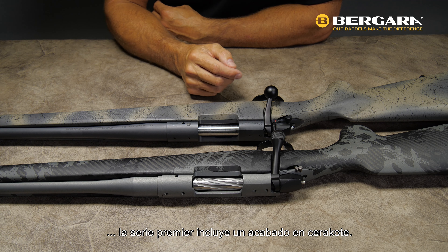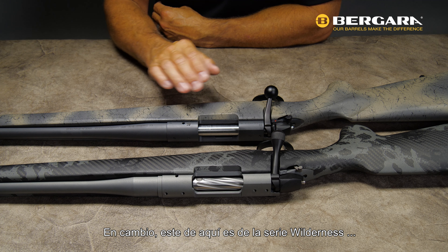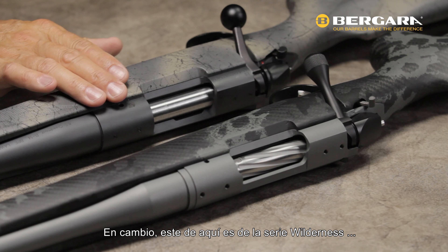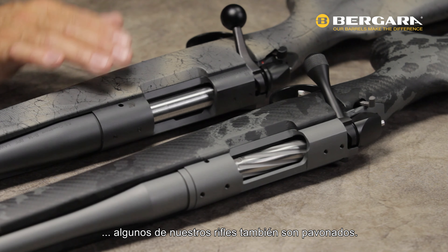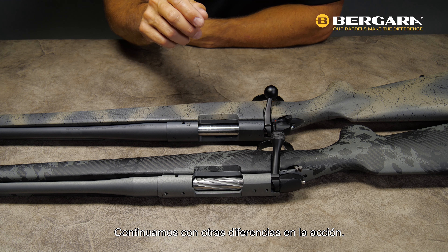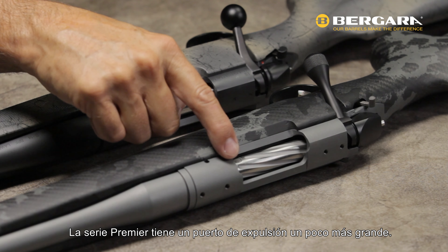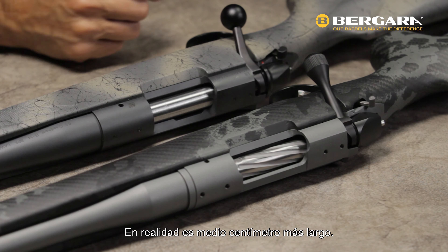As far as finishes on the metal, the Premier Series all come with a Cerakote finish — assorted different colors, but they all have a Cerakote finish. The B14 series has primarily a blued finish. This one right here is a Wilderness series and it actually has a Cerakote finish on it, but I just wanted to let you know that some do come with a blued finish also.